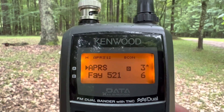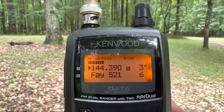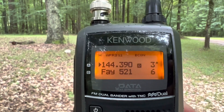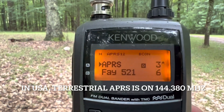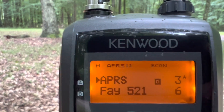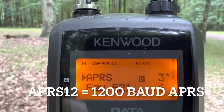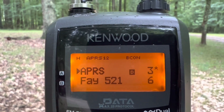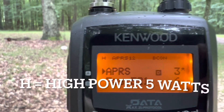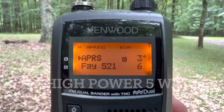I already have the APRS frequency programmed in, and I'm going to hit the monitor button. You can see 144.390, which is the APRS frequency. I've also got the TNC turned on, and it says APRS 1-2, which stands for 1200 baud APRS. Transmit level is set to high — I do recommend high power when using APRS.